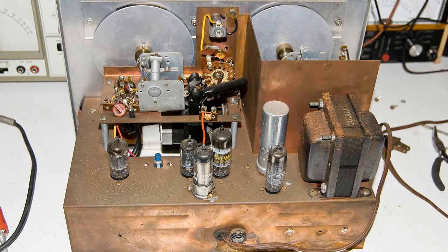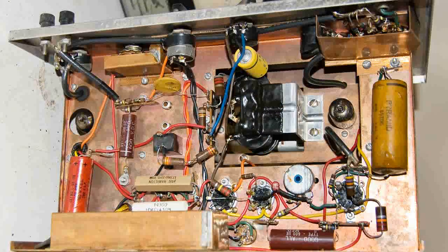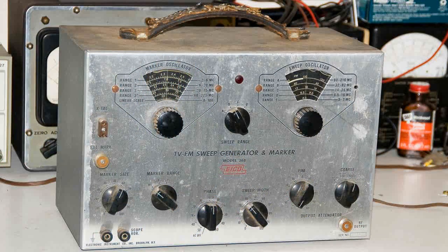Here's a back view of this unit, and this is what it looks like underneath. I haven't done anything to it yet other than just open it up and take a few pictures. I'll be testing the tubes and checking out the power transformer first, and then we'll see what happens from there.